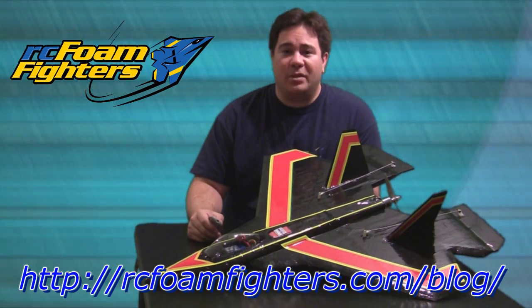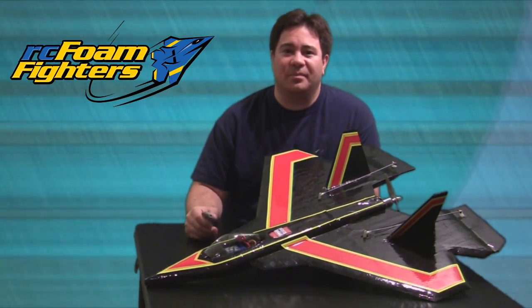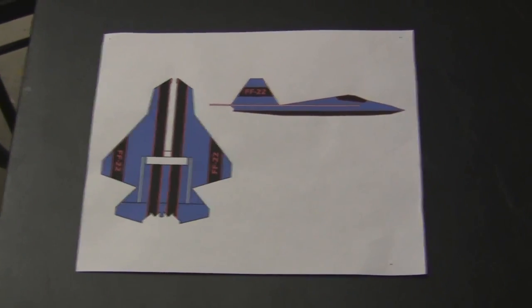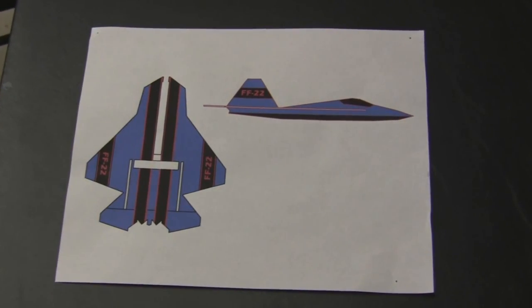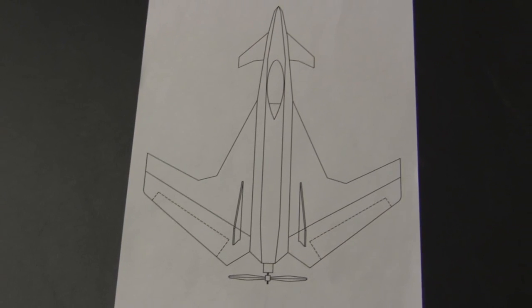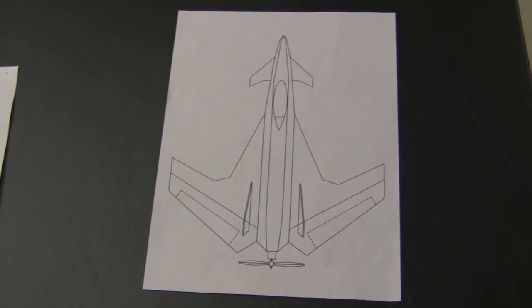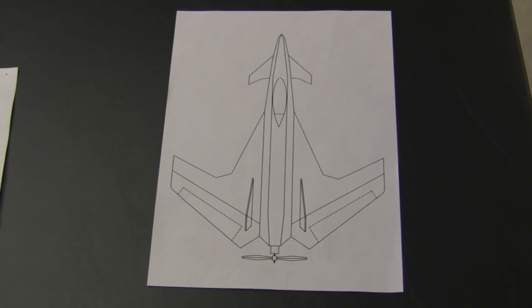I have more videos coming up soon. Just a sneak peek at two products coming up: first I'm going to rebuild the FF-22 out of EPP foam, and also I'll be starting an experimental plane that my friend Chris back in California helped me come up with. This one's totally experimental - not sure it's gonna fly when it's built - but that's going to be one of the projects coming up, so please stay tuned.